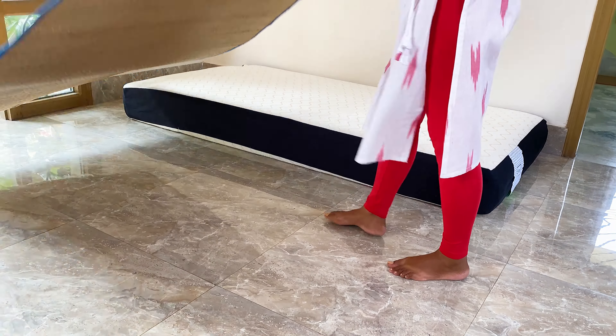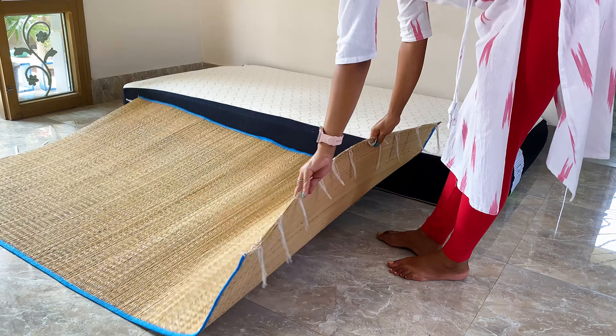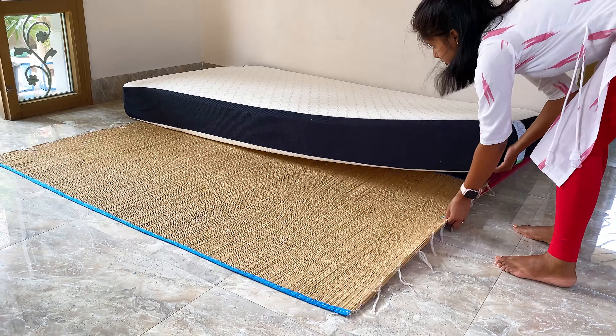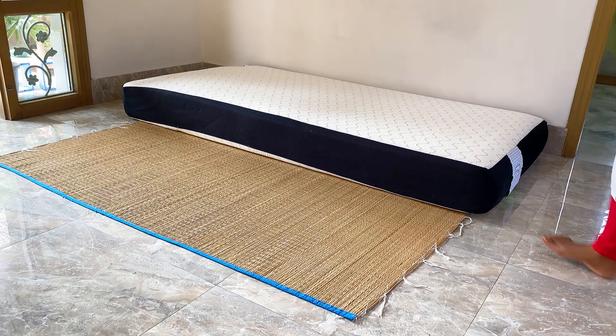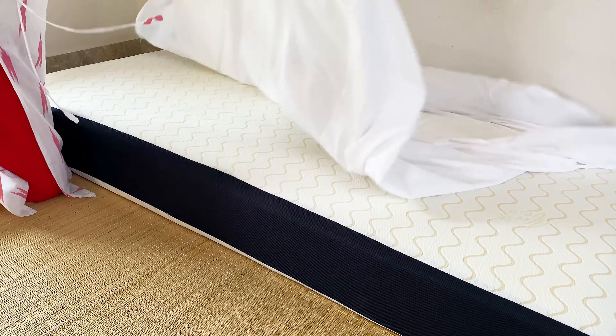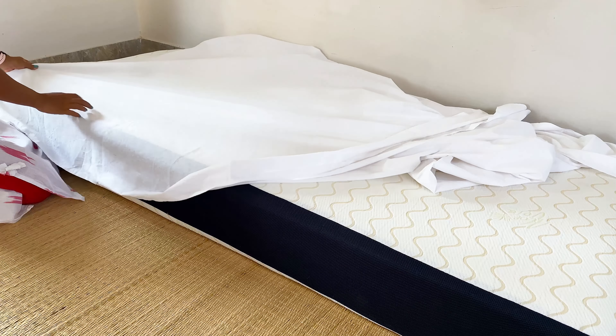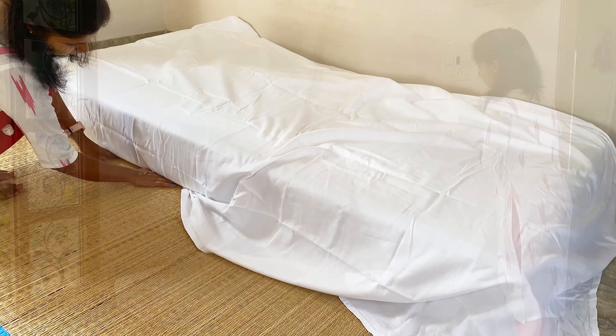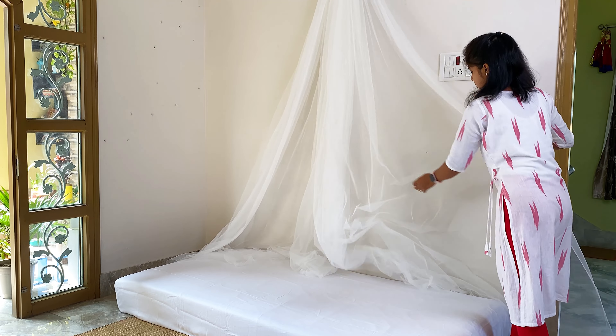As I am going to keep everything in a light shade, I am not using any colorful carpet here — otherwise that would be overpowering. I am spreading a white bedsheet here, but if you think white is difficult to manage, you can go for any colorful bedsheet. Now tuck the curtains below the mattress.